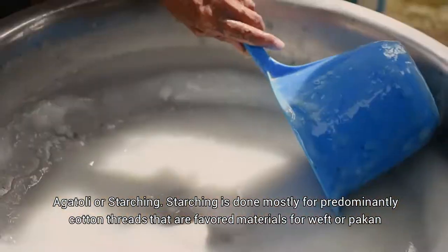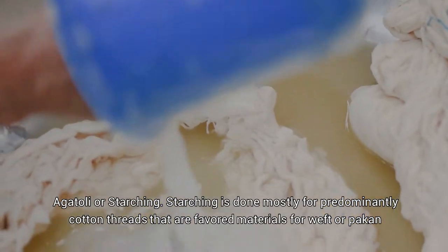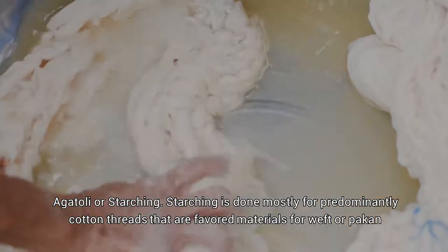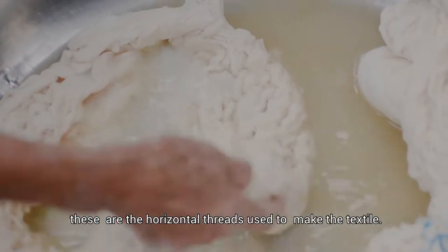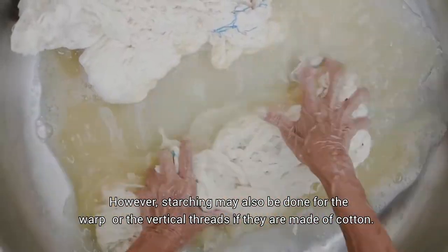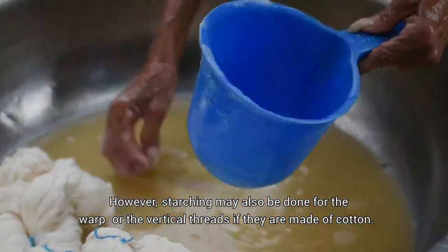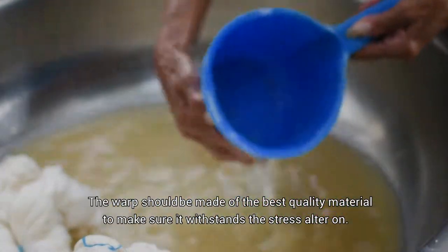Agatoli, or starching. Starching is done mostly for predominantly cotton threads that are favored materials for weft or pakal. These are the horizontal threads used to make the textile. However, starching may also be done for the warp, or the vertical threads, if they are made of cotton.